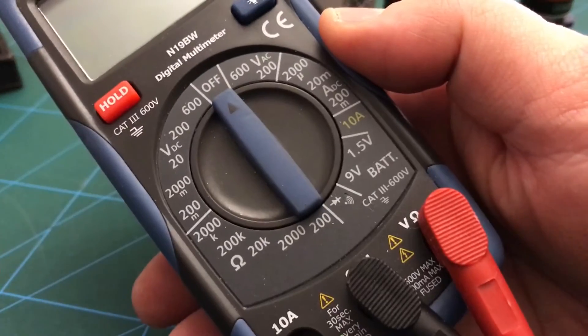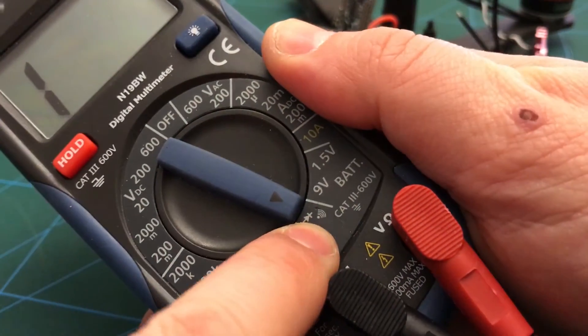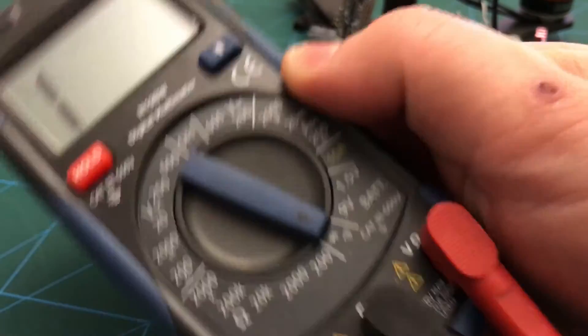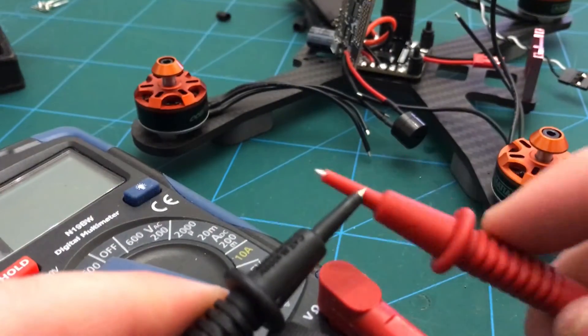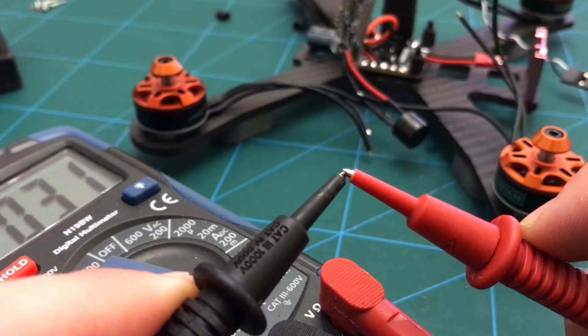A good multimeter is worth its weight in gold. That little wi-fi signal icon is the continuity setting, and that means when you touch the probes together you get a beep.